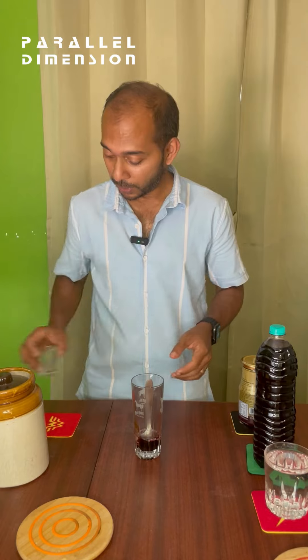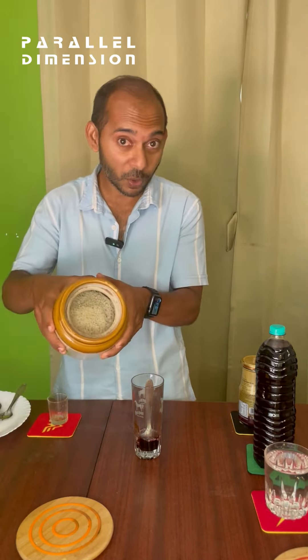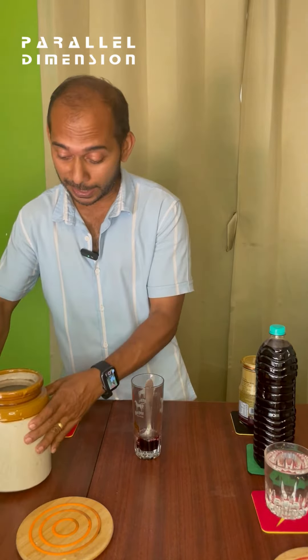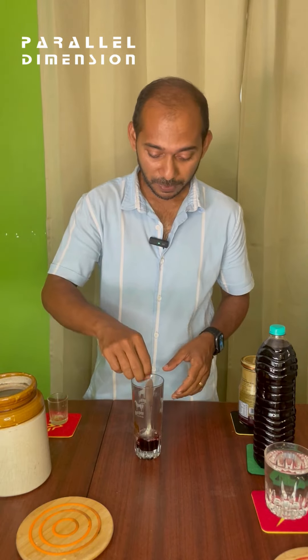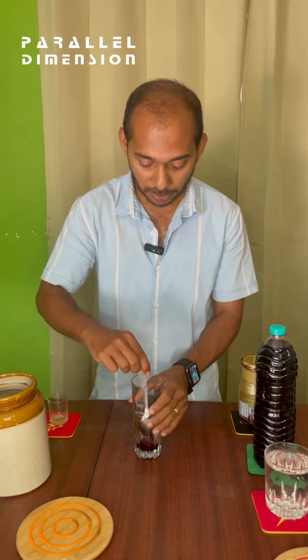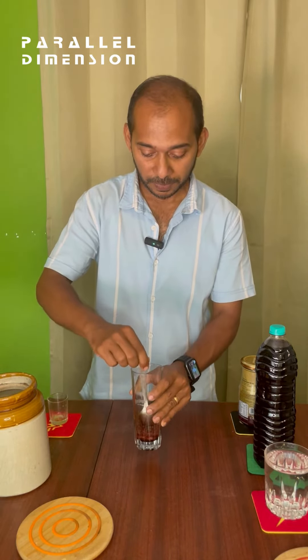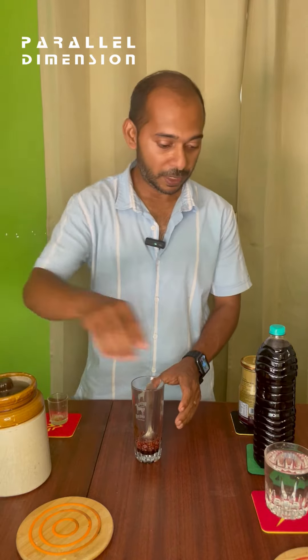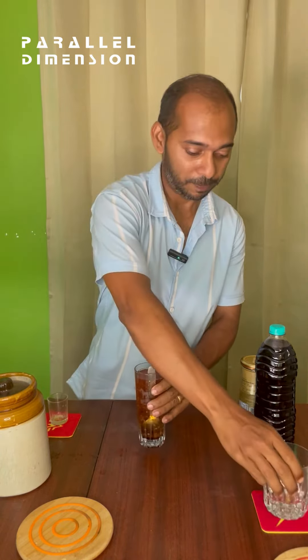The Sabza seeds have plumped up nicely. I'll use local sea salt — just a pinch, not much. Try to mix it a bit. Then close this and add one glass of water. Sorry for the mess — give it a good stir.